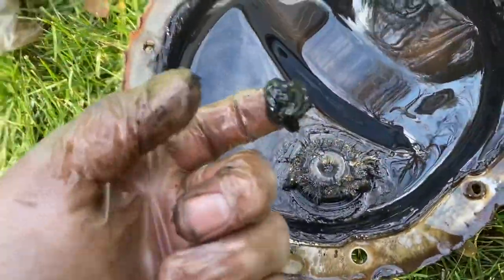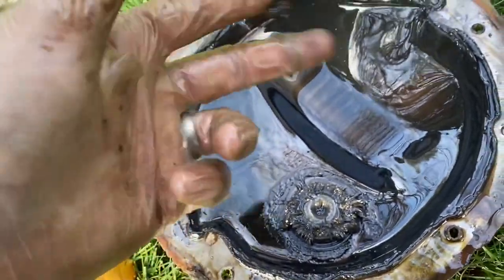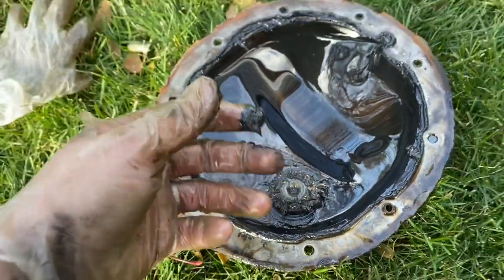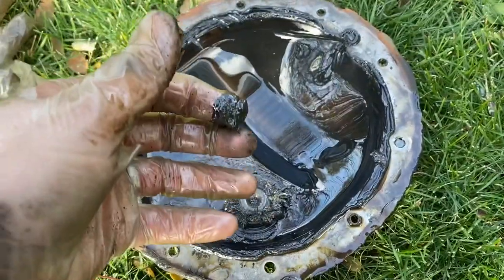Check out that magnet — that is not good. Who knows when the last time this has been changed, but I think it's good that we did it. So we'll clean up all that, scrape all this RTV crap off, and then we'll use the gasket to seal everything back up and we'll be good.